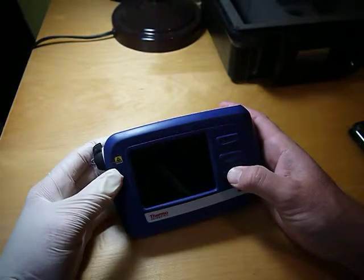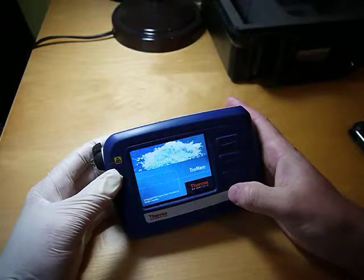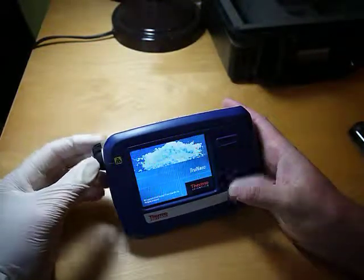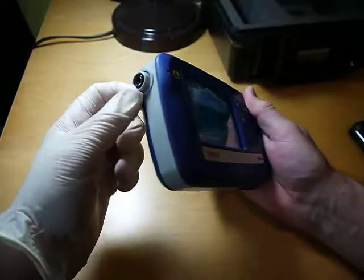So I'll turn this on. This is the on/off button right here. It's going to start booting up. It uses a laser — the laser is under this cover, I'll show you right now as it's booting up.